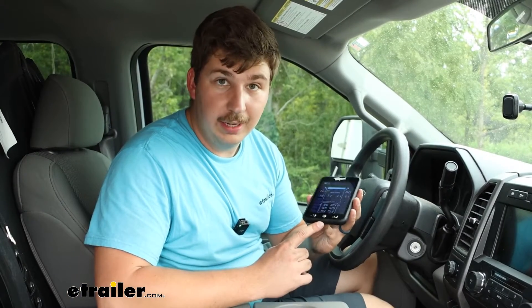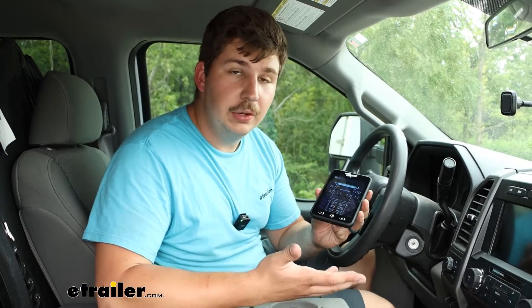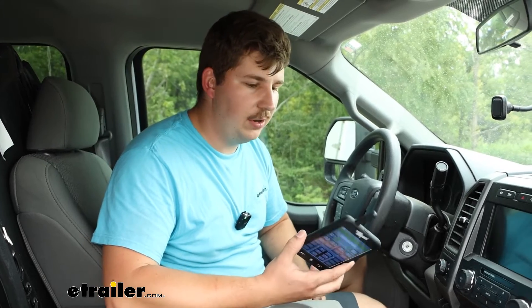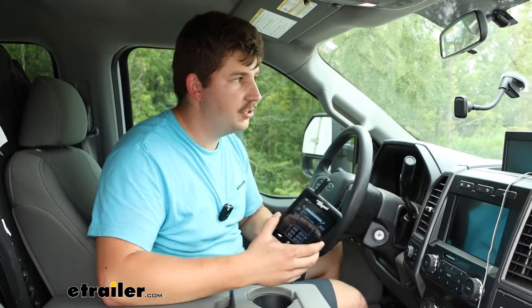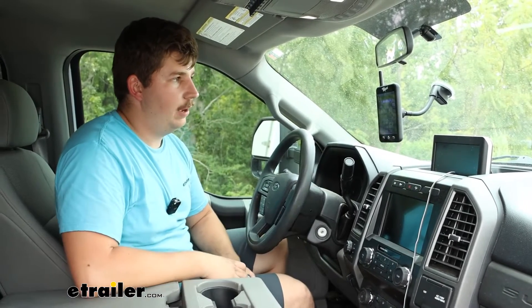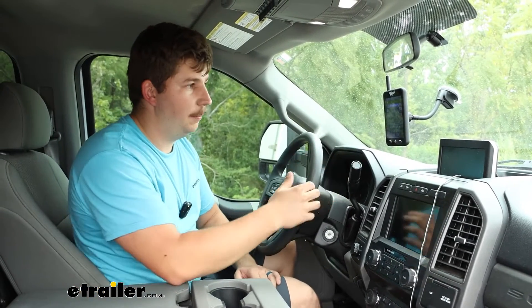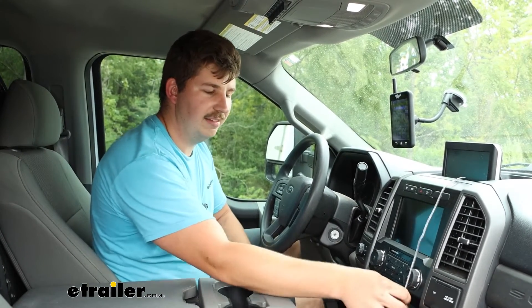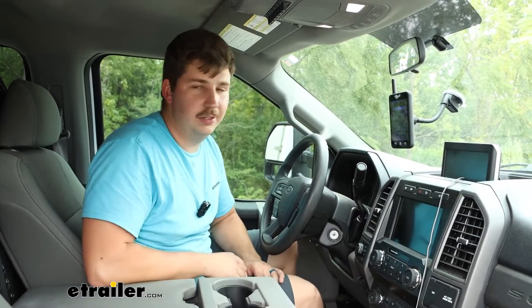When you plug in the micro USB you can use USB-A, a normal household outlet, or 12-volt DC in your vehicle to charge. That charger is included, and whenever it's all charged up if you don't want any wires dangling down, just put it up on the included magnet mount to your windshield — no cords dangling down like you might have with a camera monitor on your camper.